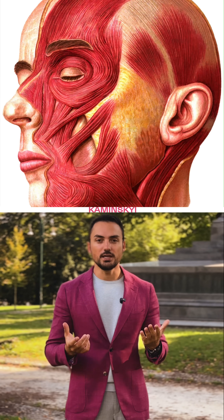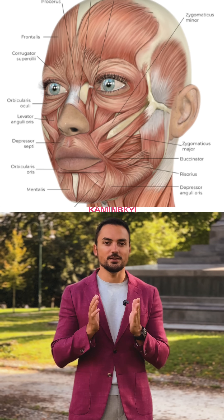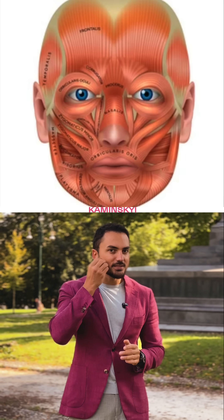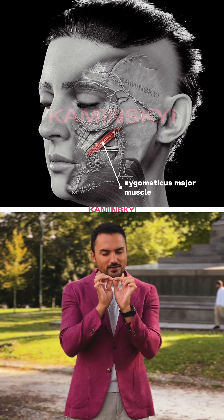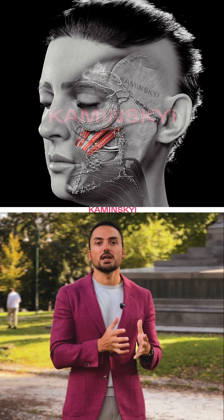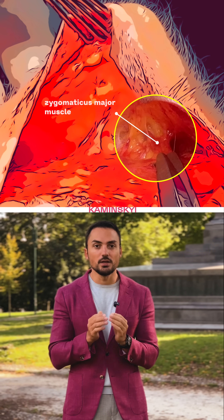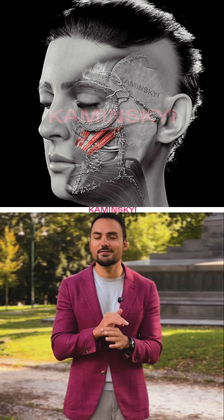Let's talk about muscles. Pictures that you can find on the internet are incorrect because we don't have such strong, big, and thick muscles. They look like a biceps, but it's not like that. In fact, the biggest — for example, the zygomaticus minor muscle — is very thin, like spaghetti, very thin and very small. We draw muscles big just to explain that we have that muscle. Our mimic muscles are very thin and extremely small. Surgeons cannot find them easily — they try to find the zygomaticus minor and it's very difficult.